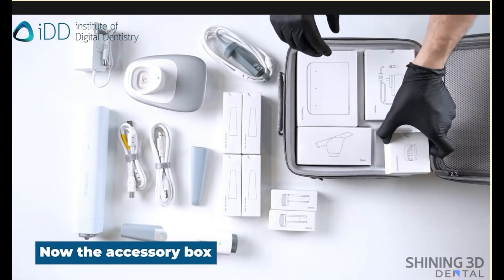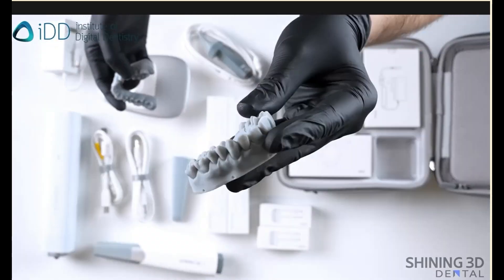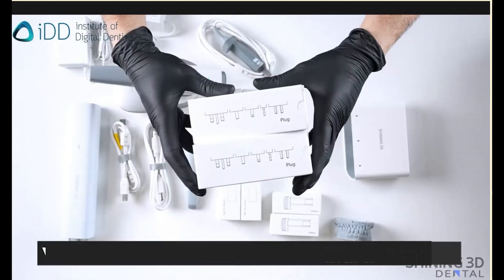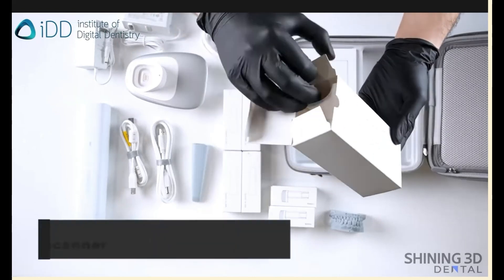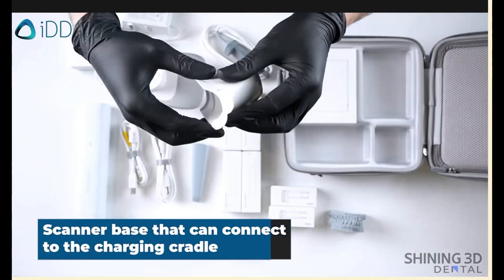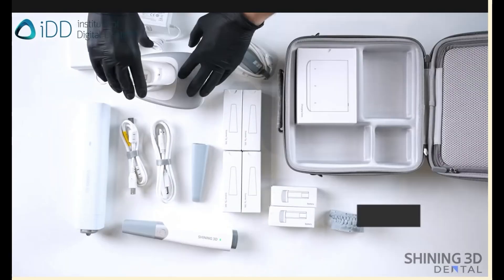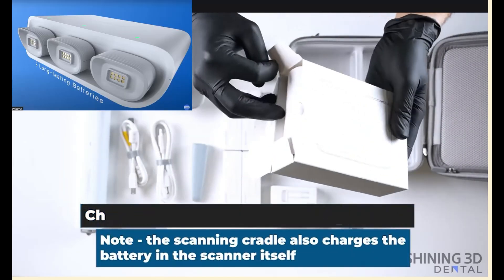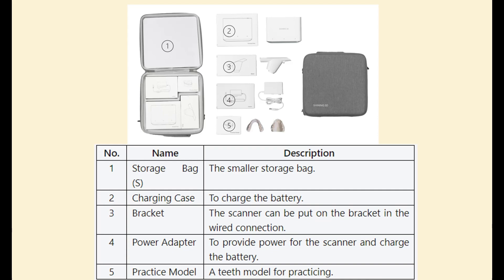Now let's crack open the accessory case. Models are provided for you to practice scanning. There's an additional power supply for the scanner cradle, and the international power supply adapters. A cradle adapter allows the scanner to be seated while not in use clinically; however, in this configuration it does not allow the cradle to be used for charging. Finally, the battery charger allows three batteries to be recharged simultaneously. And this is the accessory inventory list.